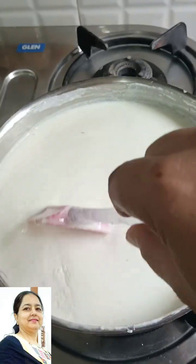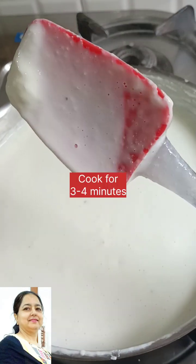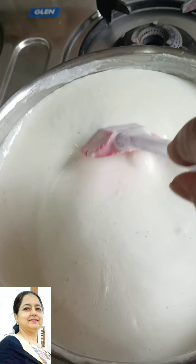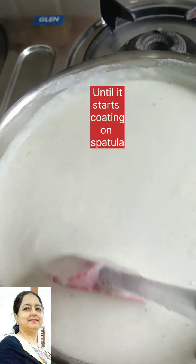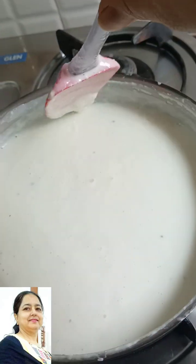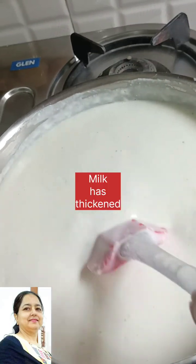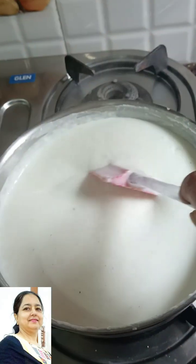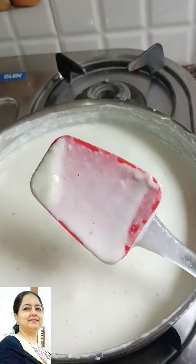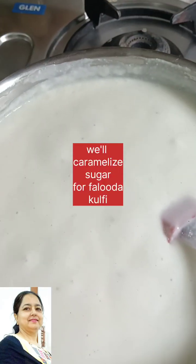We will add the corn flour and mix all the ingredients. Make sure the corn flour is fully incorporated and not dry. The mixture will be rich. Now we are going to add this to the ice cream base. You will see that the mixture is well coated on the spatula, and we will adjust the consistency.